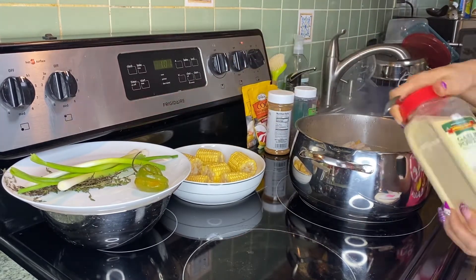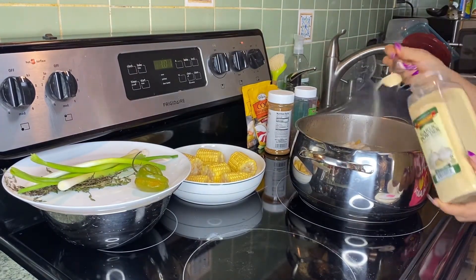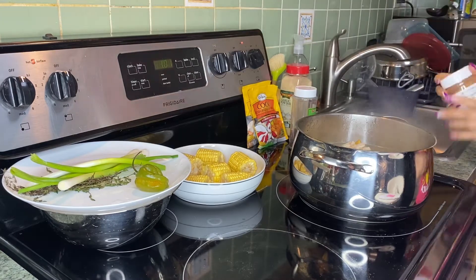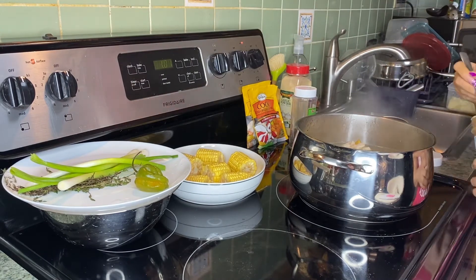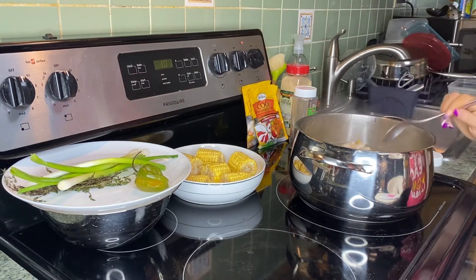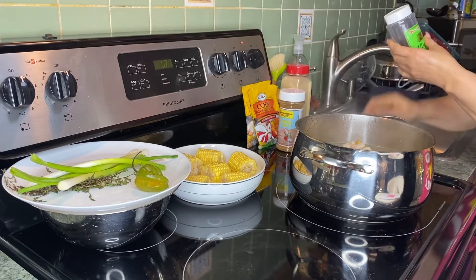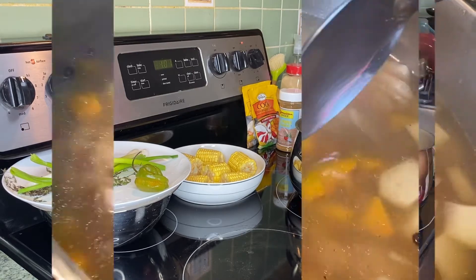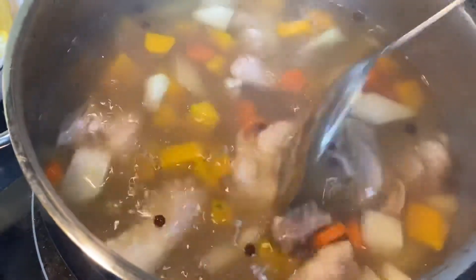I'm adding the pumpkin now, not only because it's going to give it color, but also it's going to be flavoring our soup. I'll also be adding a teaspoon of garlic powder, one tablespoon all-purpose seasoning, and my pimento grains — I'm going to add about eight grains. Then I'm going to stir it, cover it and let it cook for about 30 to 40 minutes, then I'll be adding some other stuff.